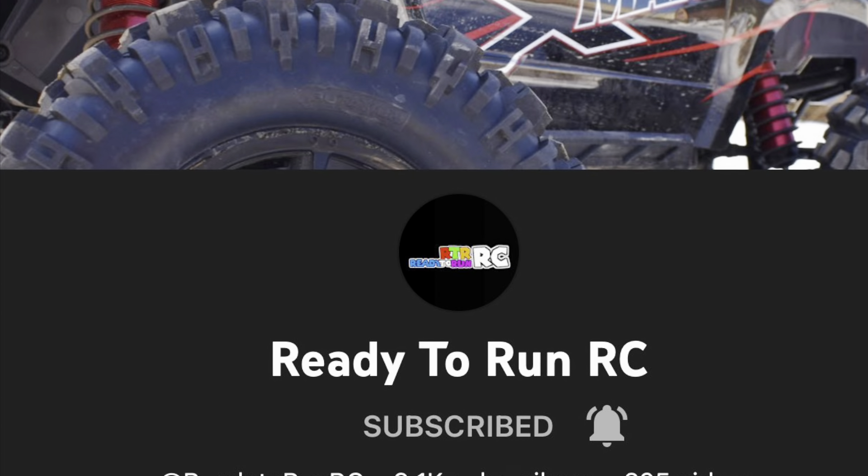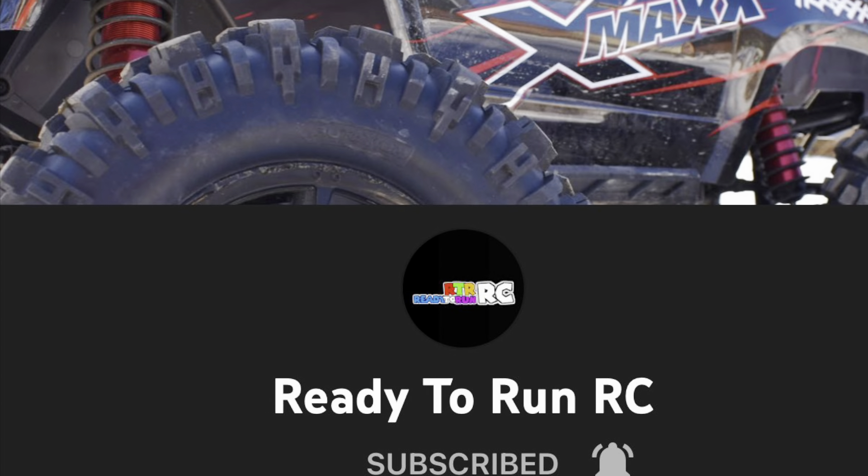Hey guys, Thad and Grayson here from Iowa Budget RC. We won Ready to Run RC's 9,000 subscriber giveaway. It came down to myself and one other individual on his wheel of fortune thing, and we were fortunate enough to win. We had a choice of about eight or nine RCs, and so you get to see what I chose.